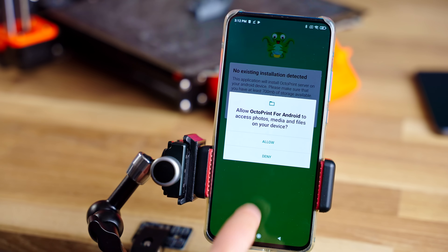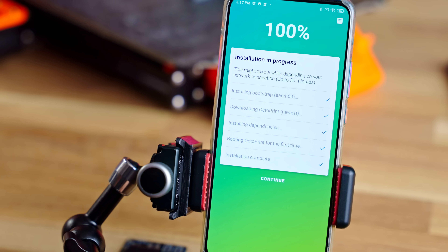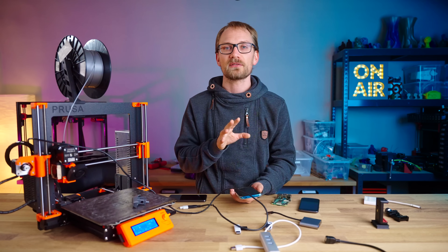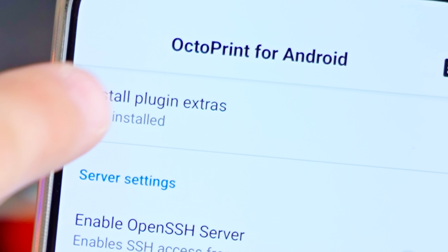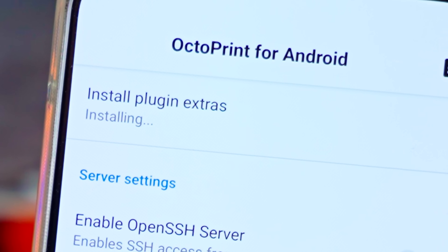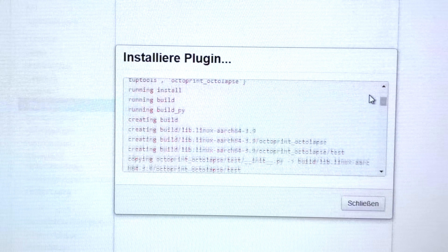Once you've installed and opened up Octo4a, it's going to pull a fresh version of all the files that OctoPrint needs to run, as well as OctoPrint itself. There are a couple of things that you can and still should configure before you start diving into OctoPrint. Head over to the Settings tab and hit Install Plugin Extras. Plugins like Octolabs need some extra files to run, and if you don't click this thing, you're going to get an issue when you try to install Octolabs.